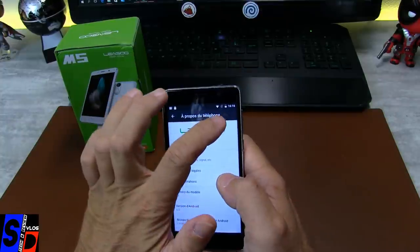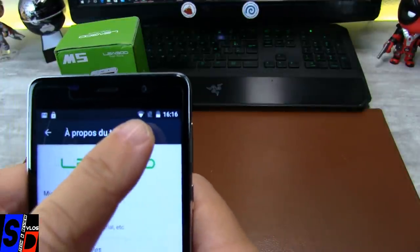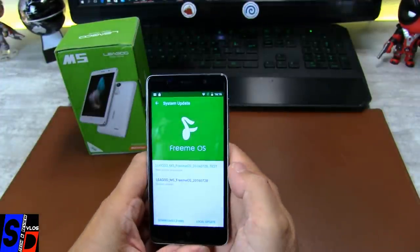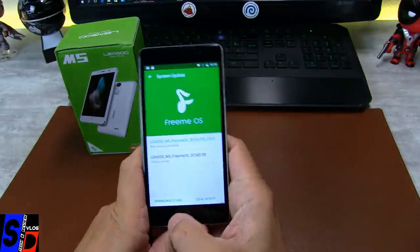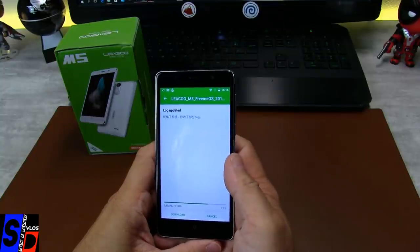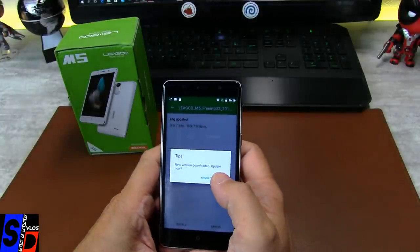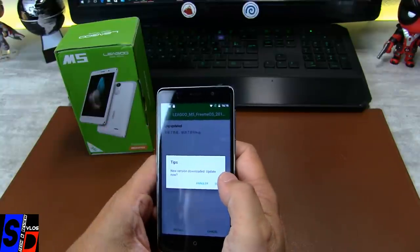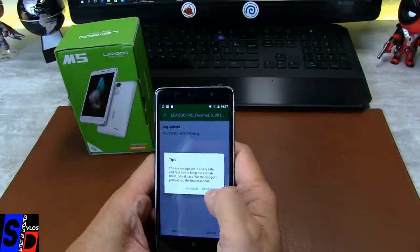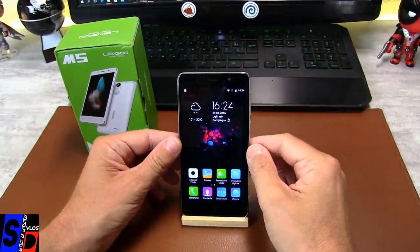À propos du téléphone. Nous sommes configurés déjà sur le Wi-Fi — il manque une petite barre alors que la borne Wi-Fi n'est pas très loin. Mise à jour du système, il y a déjà une mise à jour à faire. On va la télécharger. L'interface ou l'OS FreeMeOS est réputée pour être légère, fiable et compatible avec toutes les applications disponibles sur le Play Store. Il n'y a pas de souci de ce côté-là. Voilà, la mise à jour est réalisée.